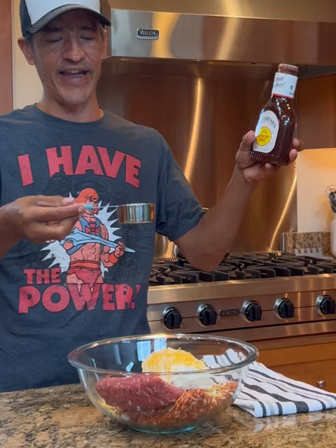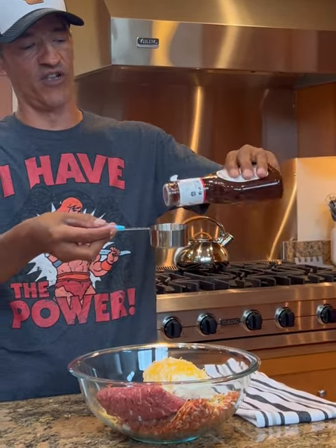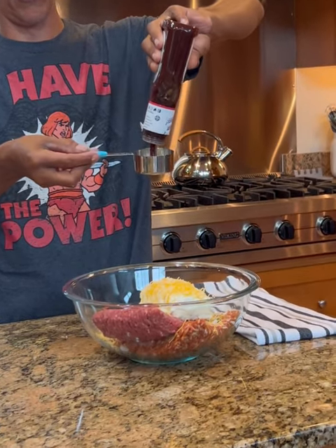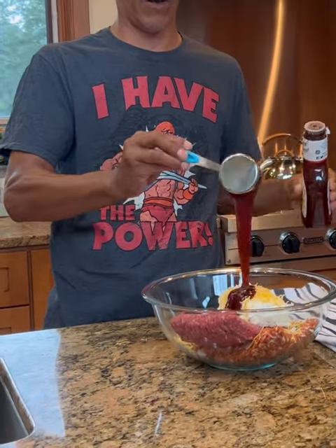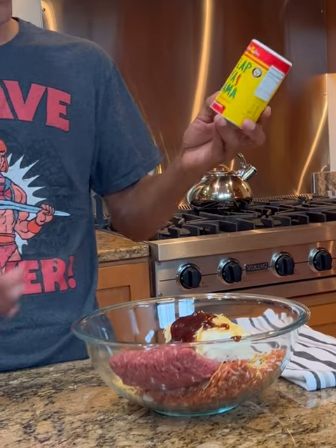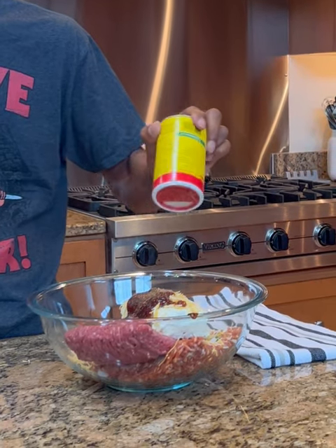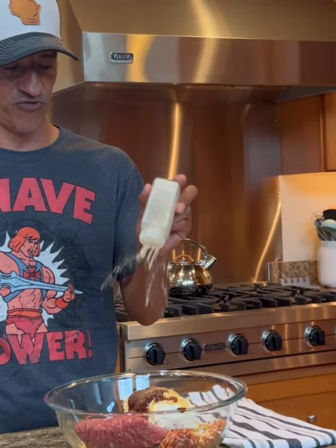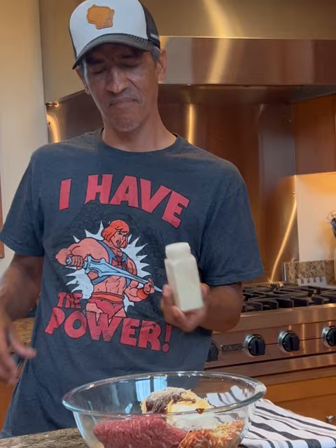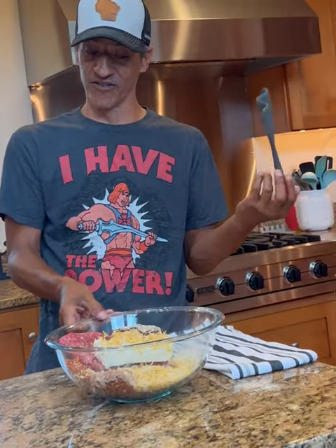Now we're going to go with some Sweet Baby Ray's — or whatever barbecue sauce you want — we're going to go with one-third of a cup. All right, a little more. Now we're going to go with some Slap Ya Mama Cajun seasoning. Next up, some garlic powder, a couple teaspoons. Then we've got to go with some pepper. It smells delicious.